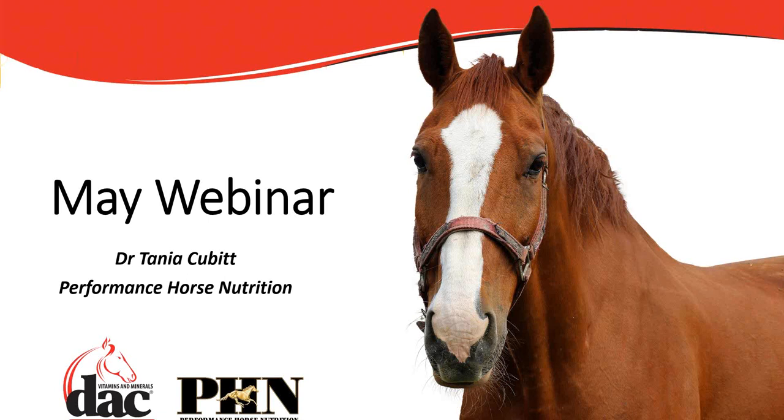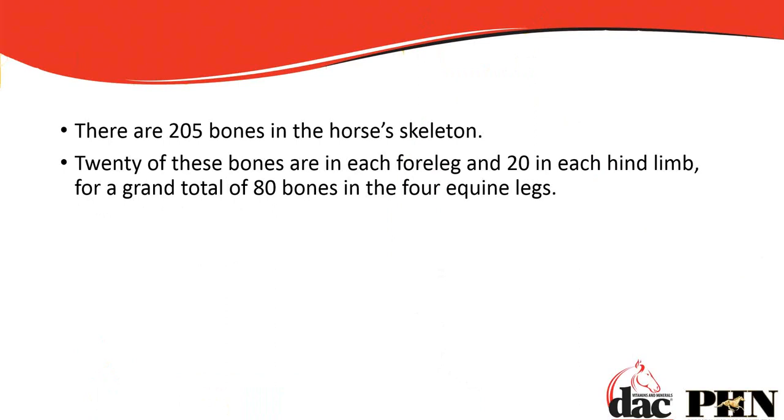Hi everybody and welcome to this month's webinar. This evening we're going to focus on joint health and specifically when to be directing people towards the new LQHA+ versus the existing Optimum Flex product. A lot of these slides have a lot of text on them, which isn't usually how I do my slides, but for you dealers I wanted you to have the information and be able to print these out and use them when people are asking questions.